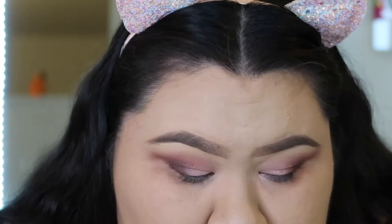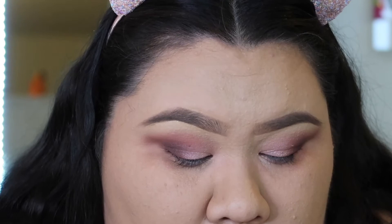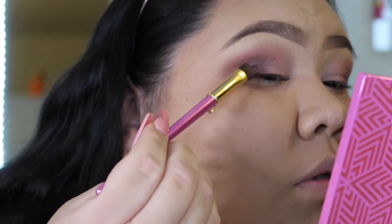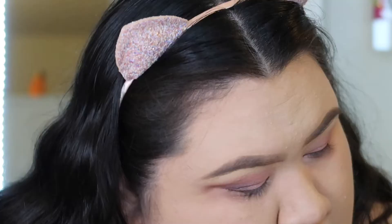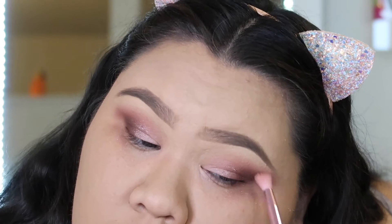I want a little bit more sparkle, so I'm going to go in with the color Timeless — it's like a purple shimmery kind of color. I'm basically going to put that on the outer corner on top of everything I already did there. Oh, it's so pretty. I'm going to move it more toward the middle now. Then I'm going to go back in with that brown shade Imagination and put that back in the outer corner of my eye.